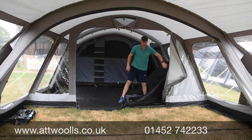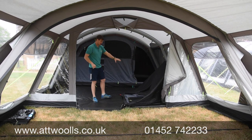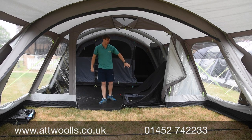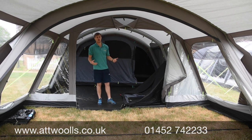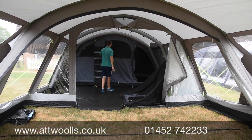There's a really nice mesh part on the front section - a lot of people leave their dogs in there with it ventilated. As you can see, the bedrooms are quite dark, which stops you waking up at the crack of dawn. That's the same feature on the bedrooms at the back as well.